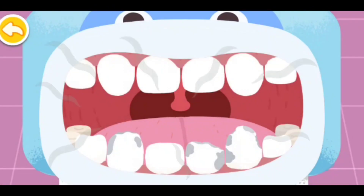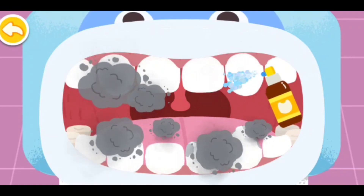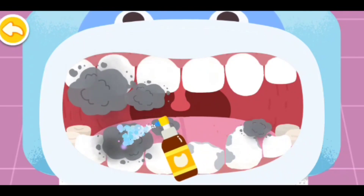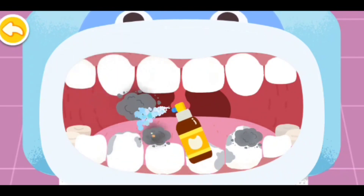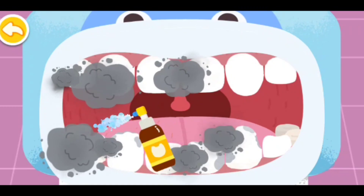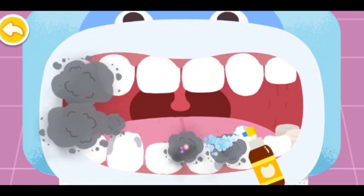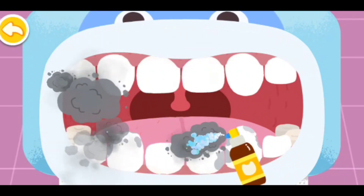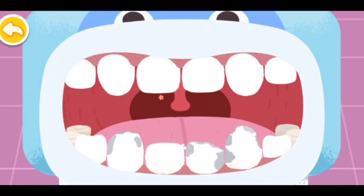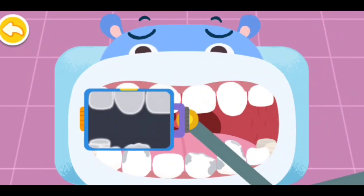Blow away bad smell and freshen your breath. Let's look for the bad teeth. The teeth with cavities are found. You are awesome!